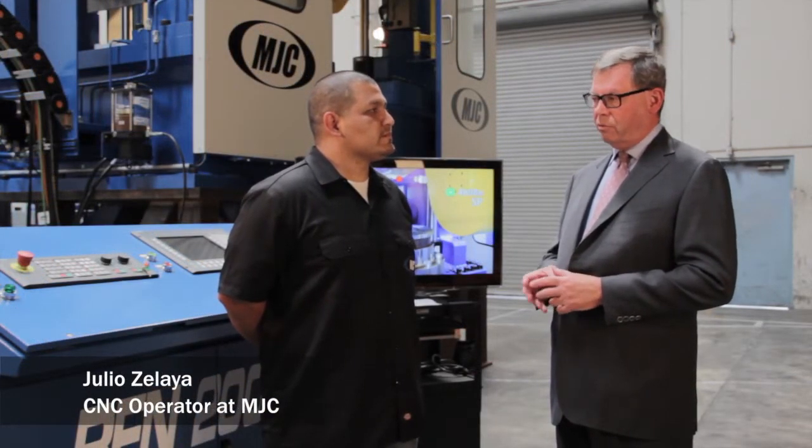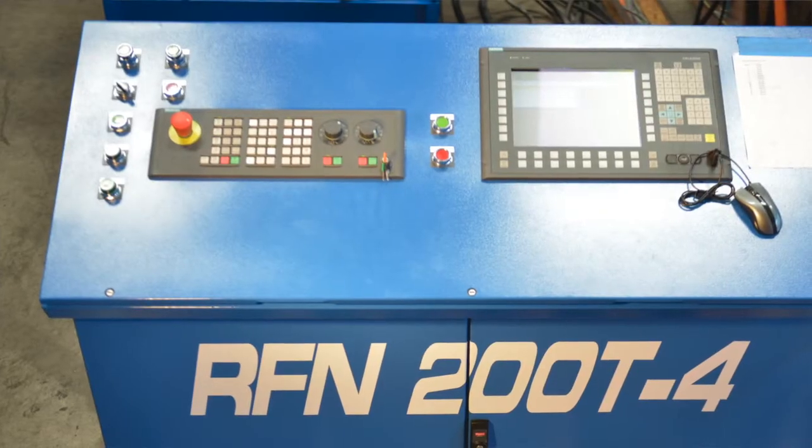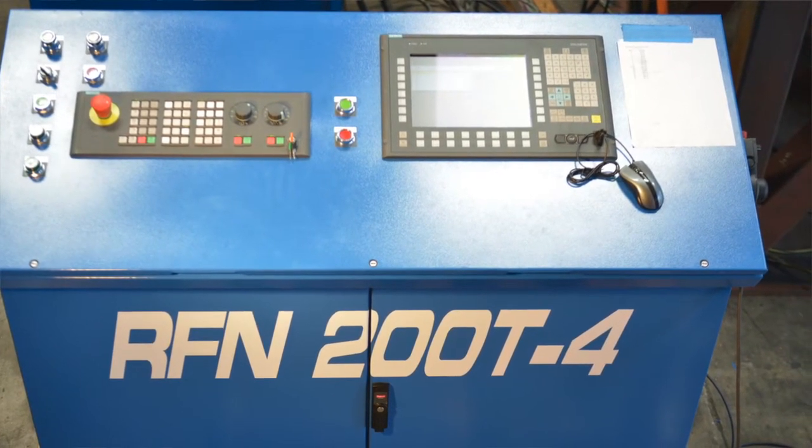And Julio, I'd like to ask you just a couple of questions about the controls on the machine. Have you had much experience working with Siemens in the past? Yes, actually we deal with a lot of Siemens control panels. Every machine that we build utilizes Siemens. I've had over two years experience with Siemens and I think it's a great platform.